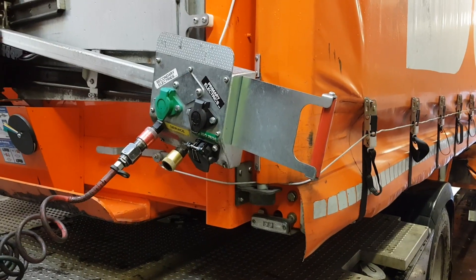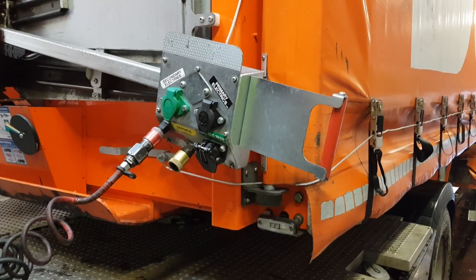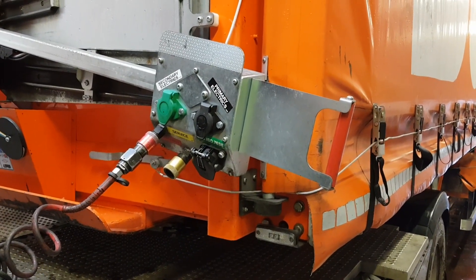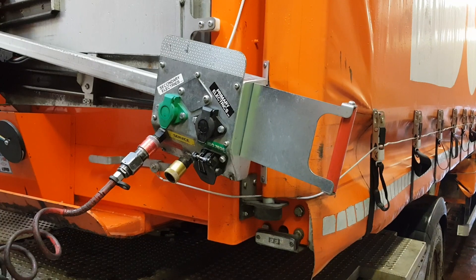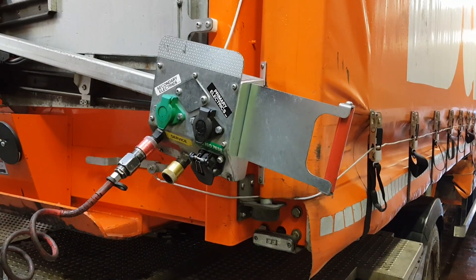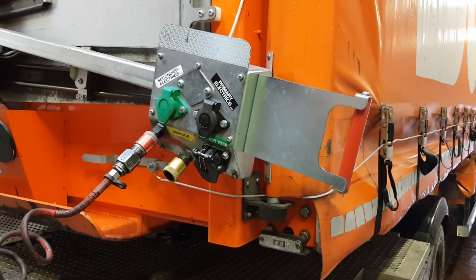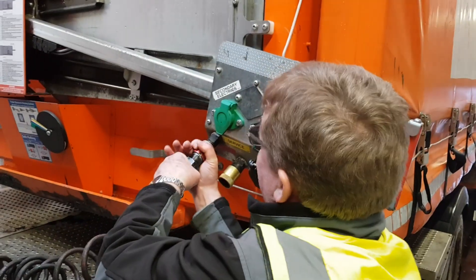This footage illustrates what happens if the driver decouples the red line while the legs are still in an incorrect position. The driver then reconnects the red line before lowering the legs. The driver decouples the red line and the alarm then goes off.